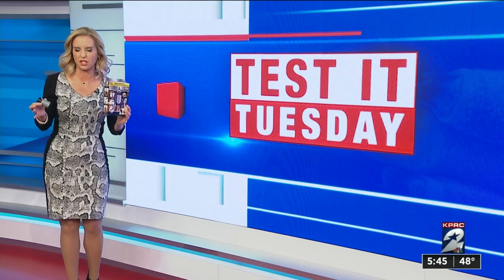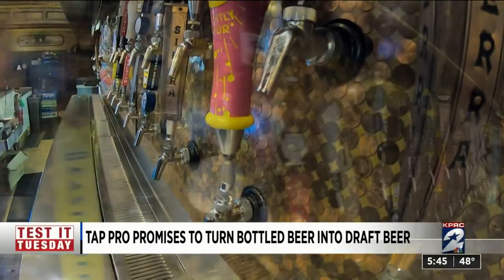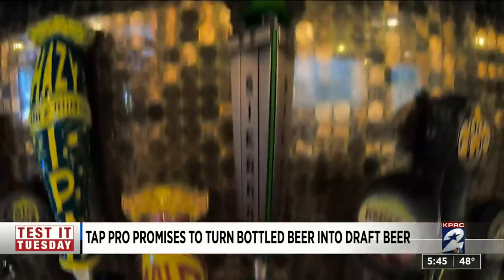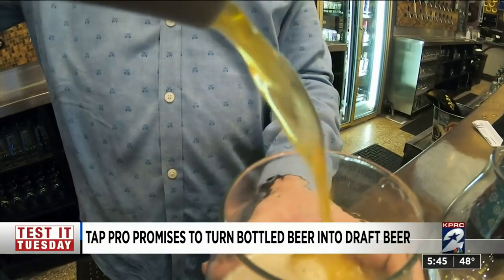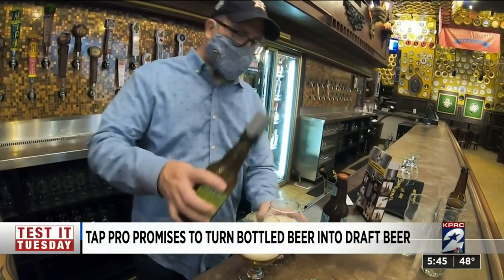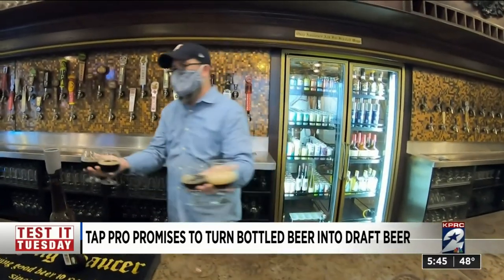We pulled together a couple of beer aficionados to test that claim. At Flying Saucer Draft Emporium downtown, there are dozens of beers on tap — draft beer is what they do. The general consensus is that draft beer is generally fresher. Manager Joshua Justice agreed to help us with this blind taste test, pulling three beers they carry both in bottles and on tap.